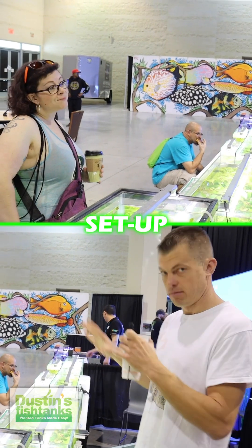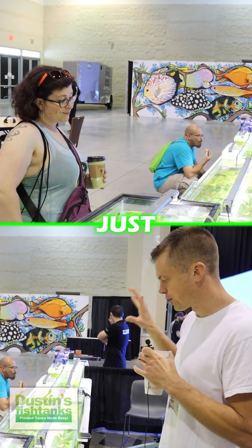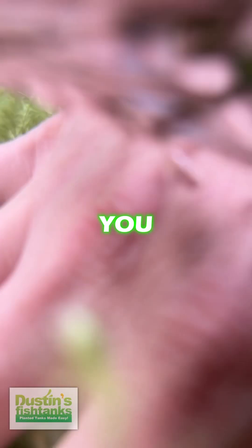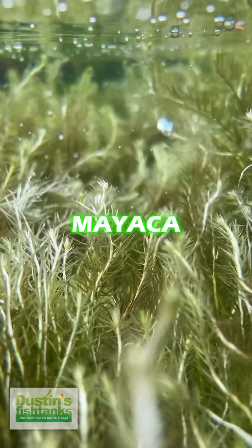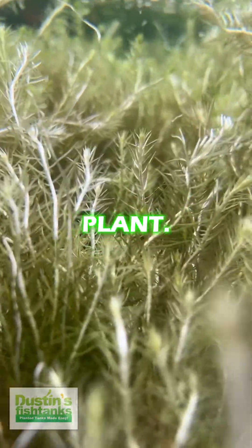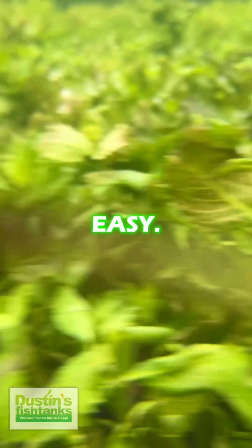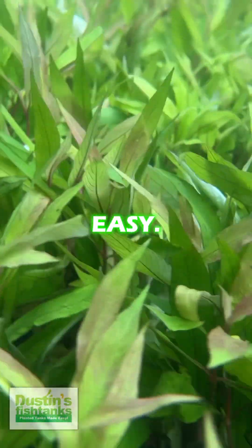With that lower light setup, we just want to lean into what's working. If you want to try something to go to the next step, you might want to check out a Micranthemum 'Monte Carlo' — super easy stem plant. I've got a Ludwigia over there that's pretty easy. These wisteria are pretty easy. The Hygrophilas in general are pretty easy. They just won't be quite as colorful for you.